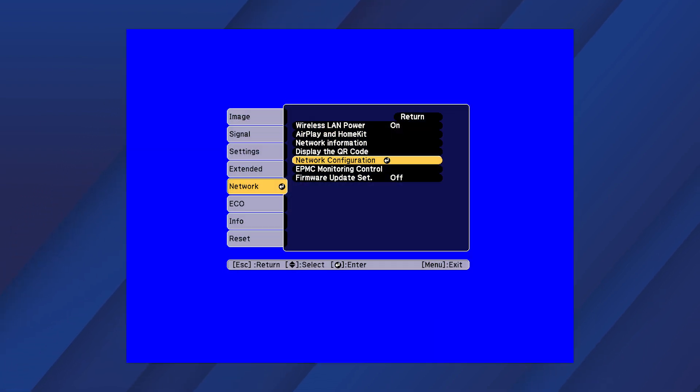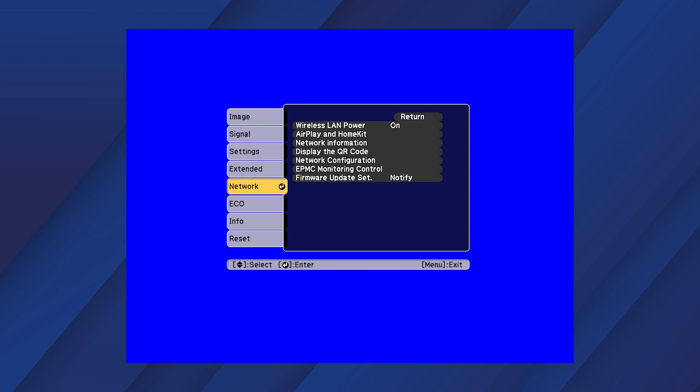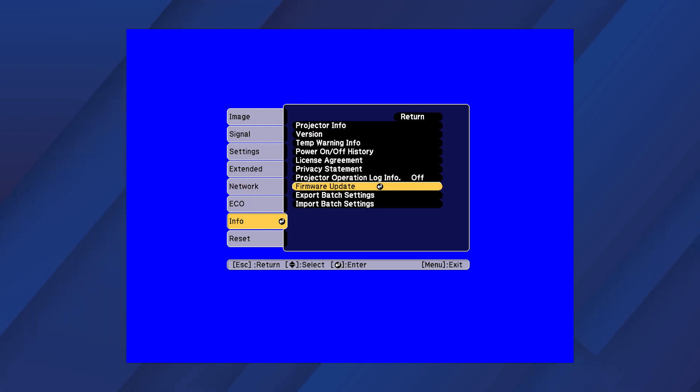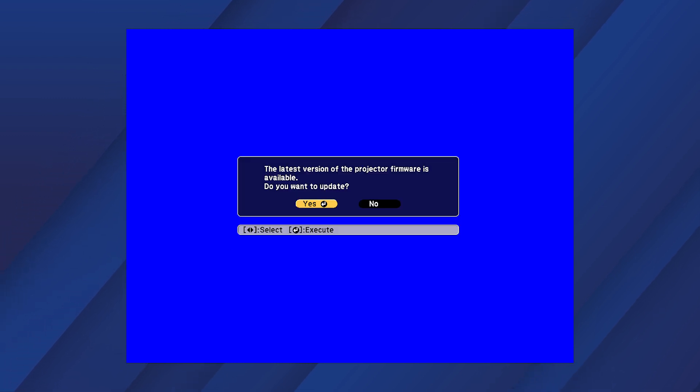Set the firmware update setting to Notify. Select Info, then Firmware Update, then select Update Over Network. Follow the on-screen instructions to complete the firmware update. The update may take several minutes.